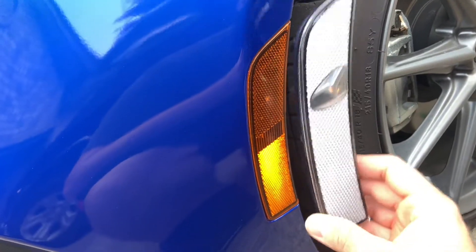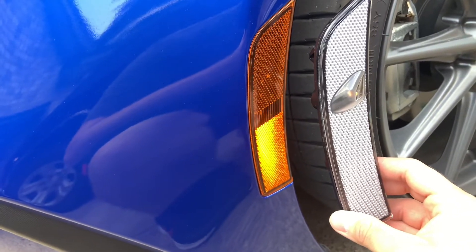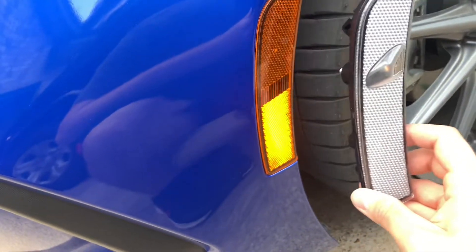Here we are. So these are going to look much better and give you a way better look. The amber bulb inside is still going to be amber, but whenever they're not on it's still going to look pretty sick. So yeah, I'll be doing that install today.